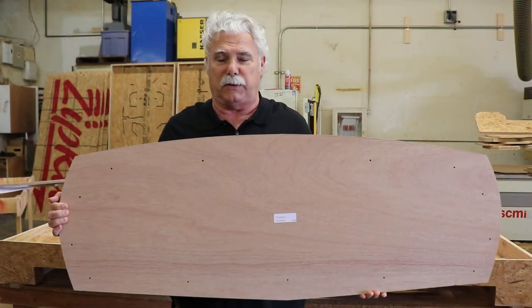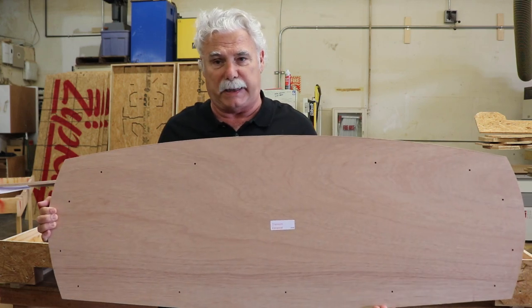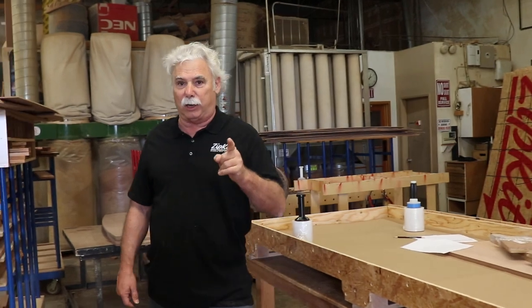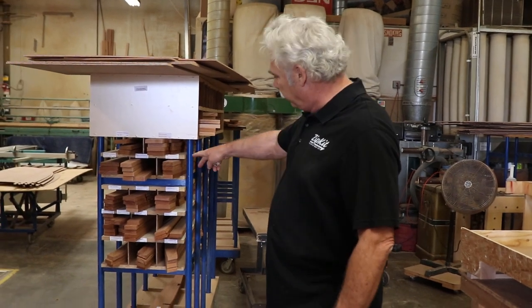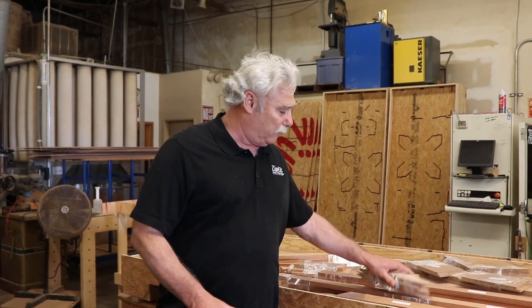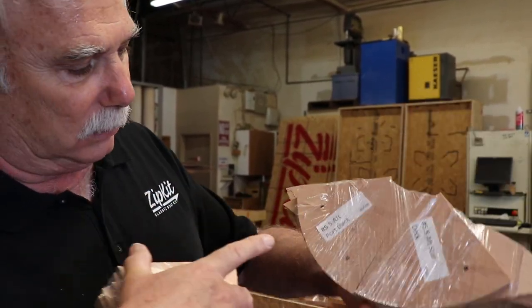The first thing we're going to put into our crate today is the 18mm marine plywood parts. We're going to start with the transom panel, which is color-coded, named, and numbered. We've got our 18mm plywood components in the crate. Next we're going to put in our hardwood frames, numbered in our rack — we pull from the rack and put them in the crate. Along with the hardwood frames and the 18mm plywood, we also have the gussets: pre-cut to size, drilled with the 5mm holes, color-coded, labeled, and numbered.